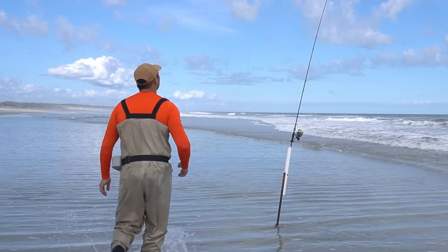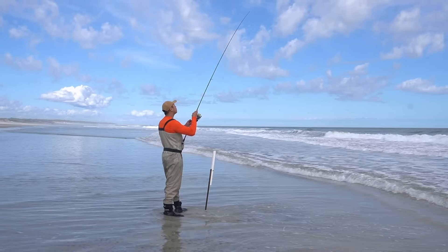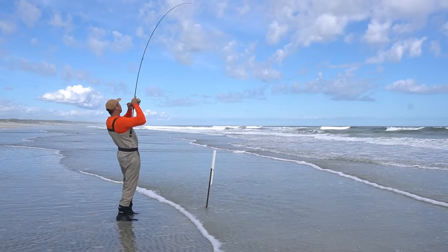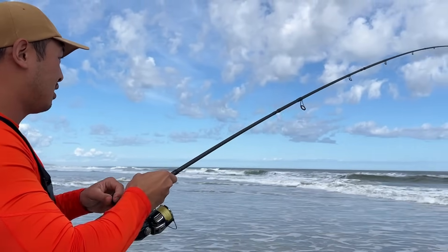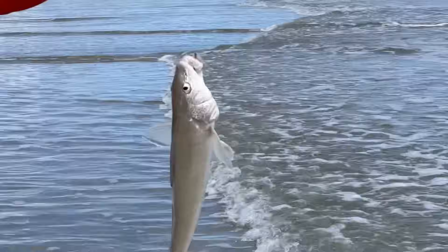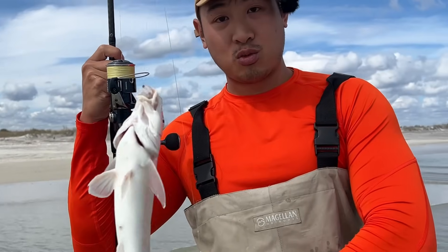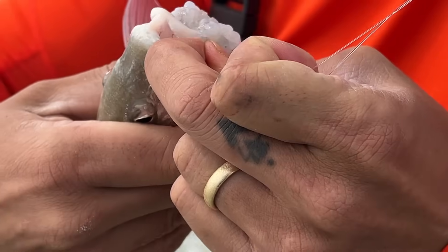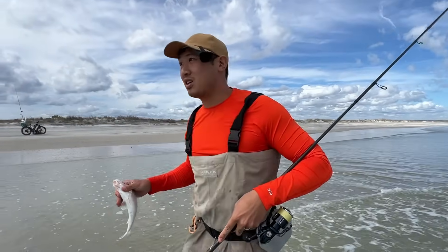Is that a bite? It's a bite! I'm glad I was holding the rod for that. I think it's a whiting — yes! Now this is the fish I'm looking for, and if there's one, there's usually more than one. The egg loop knot held the shrimp on pretty well. First fish — put it in the cooler.